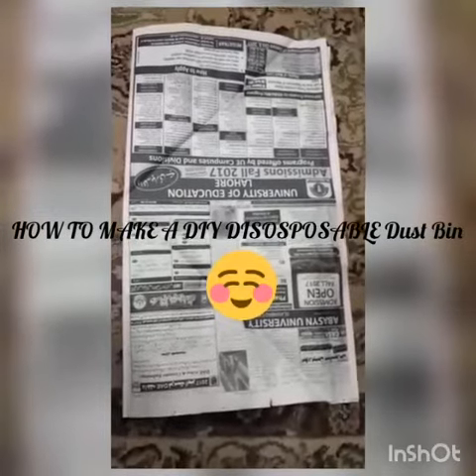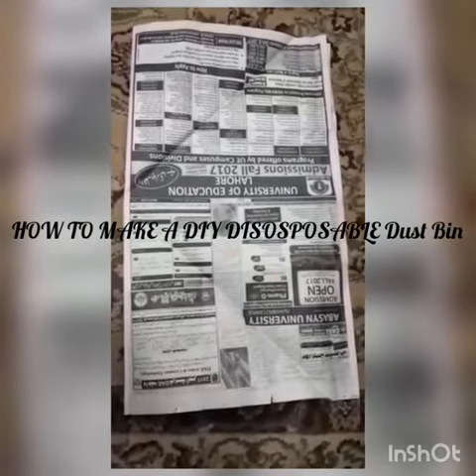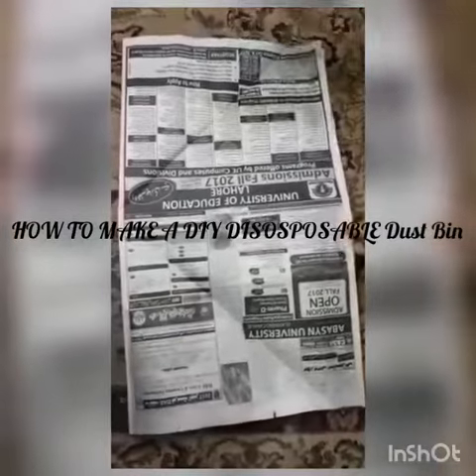I'm going to show you how to make a disposable dustbin. To make a disposable dustbin you are going to need newspaper and a stapler. To make a disposable dustbin, follow the instructions. You would need a bigger newspaper.